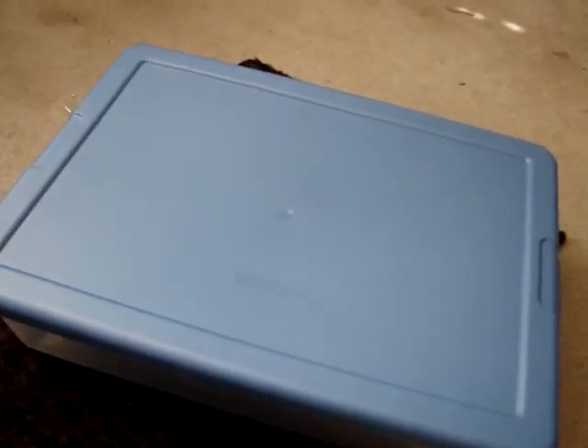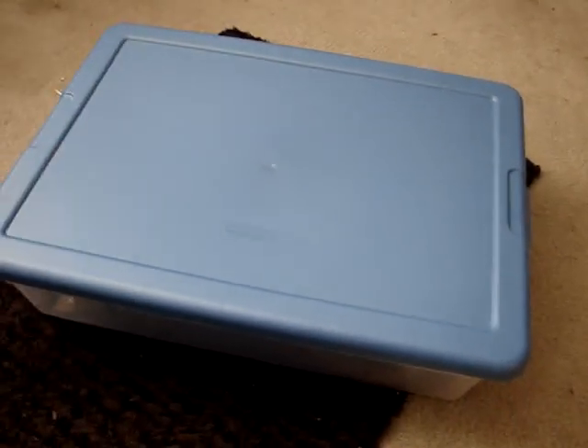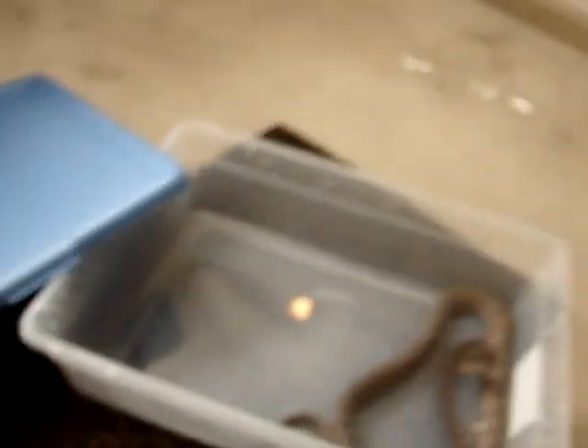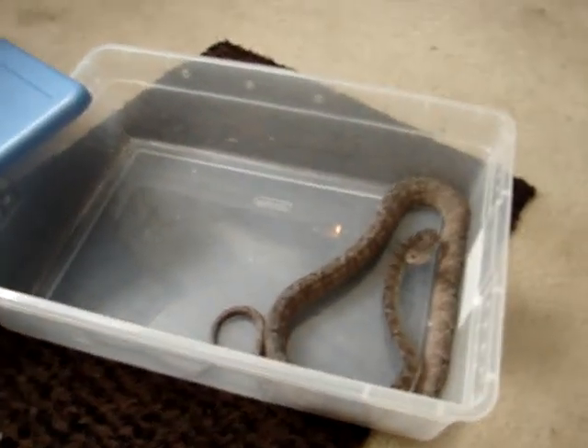Alright guys, I just wanted to do a quick feeding video. I had my Amazon tree boa out cleaning its cage, so I figured I'd feed it and feed my Viper boa also. Let's see if I can do this without getting bit.